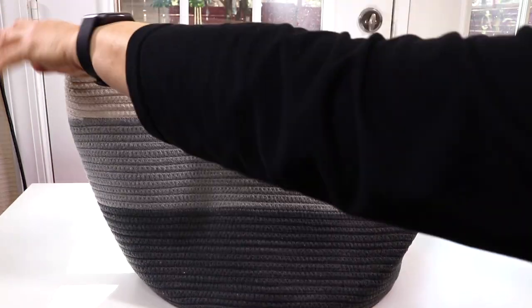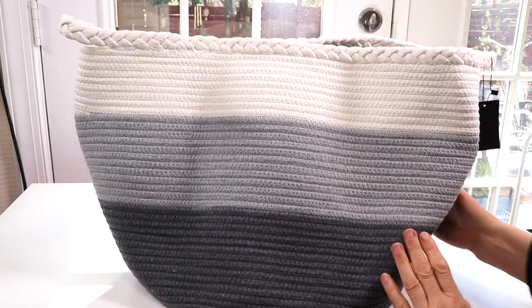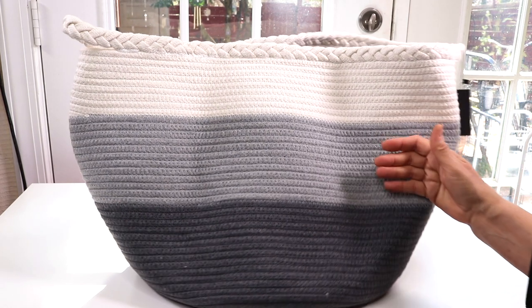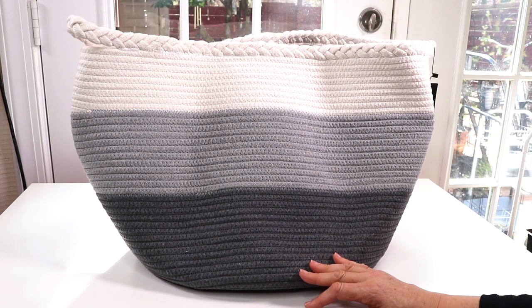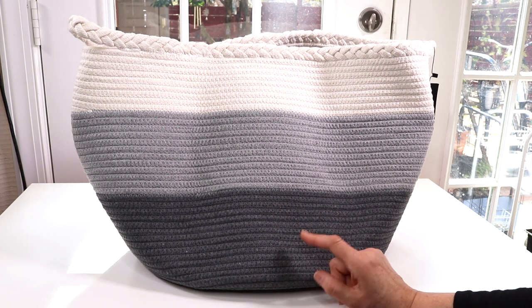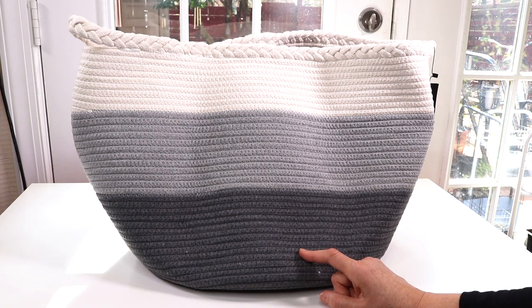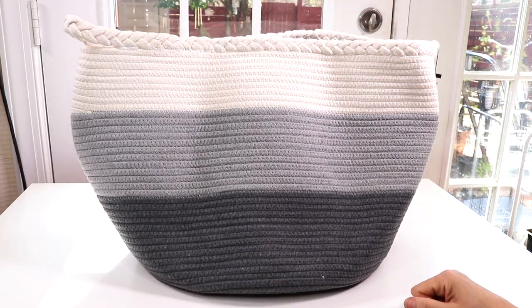Right now it's empty so it doesn't have the full big shape it will have when filled up, but I can absolutely see how this is going to be a fantastic laundry bag. It would also be perfect for kid toys or pet toys. Another thing I might want to use this for is blankets — on my couch I like to use little blankets, especially in the wintertime to snuggle up with, and this is a great thing to store them in.